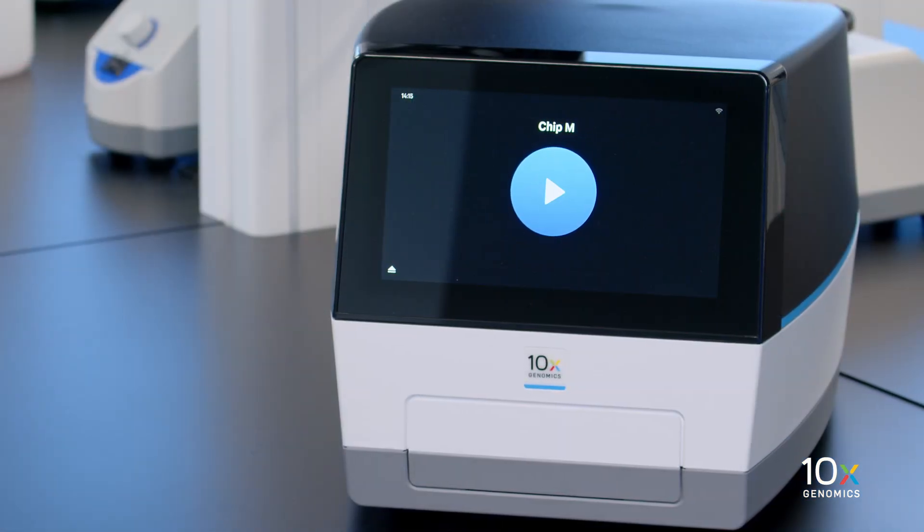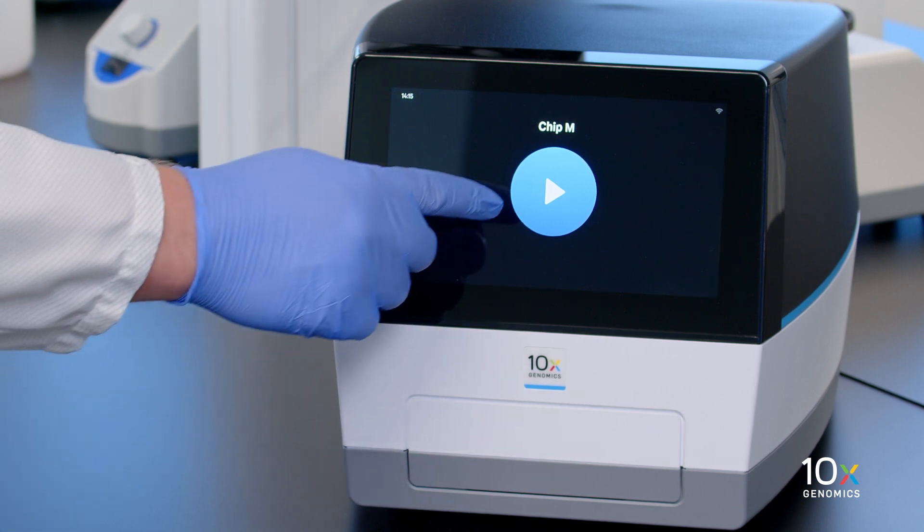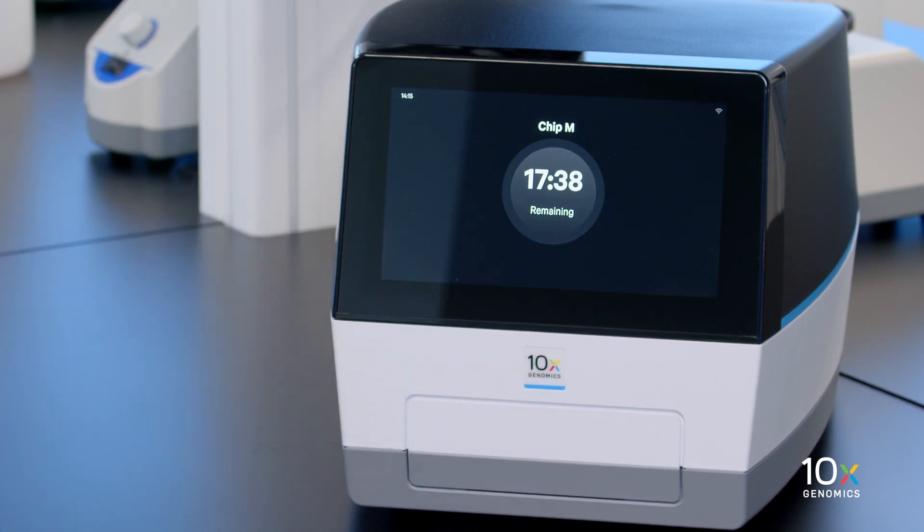We confirm that the Chromium instrument identifies the correct chip configuration. Then we initiate the run by pressing the play button. The run will take about 18 minutes.